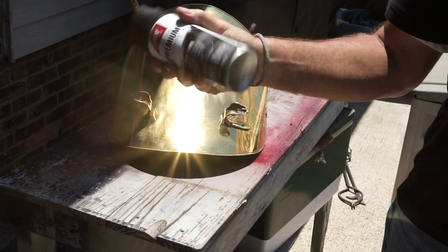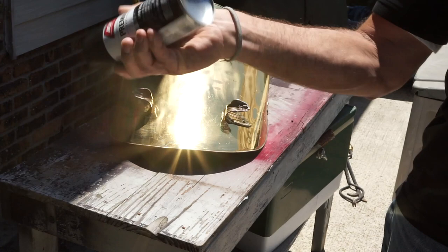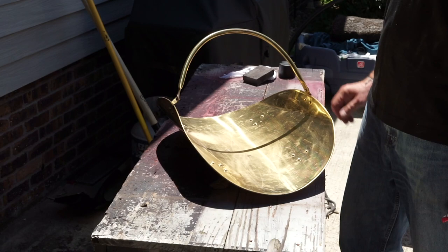Make sure you shake the can up really well — a couple of minutes or so. You'll hear that little metal ball inside going back and forth, and we want to make sure that all the paint is mixed up really well. This is very important to do, and even throughout the painting project every now and then give it a little shake to keep the color and the finish consistent as you're applying it.